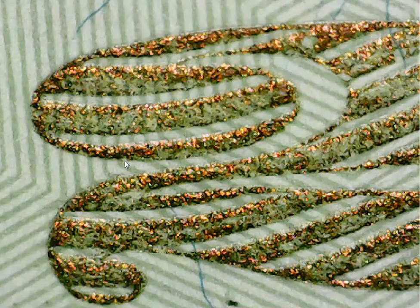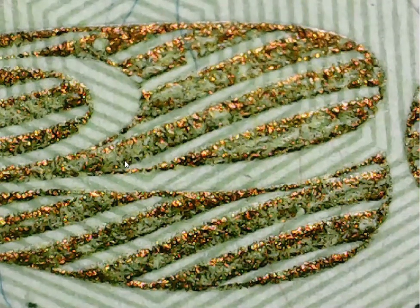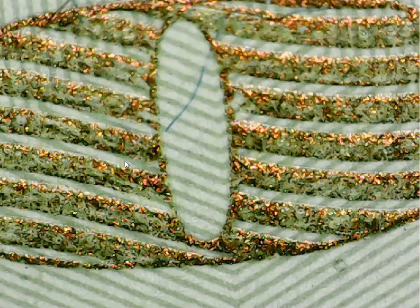They're more like lights than sparkles because they're flashing like lights, like stars do in the sky. No matter where you put the microscope you will see the twinkling everywhere — it's pretty neat, I've never seen this before. There's the zero right there, part of it anyway — same twinkling, just like lights on the surface of the ink.